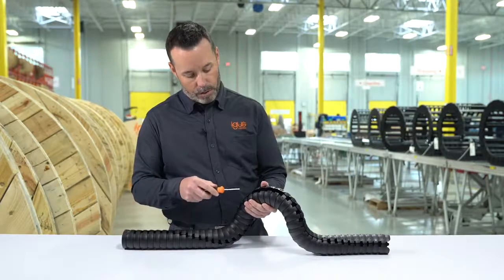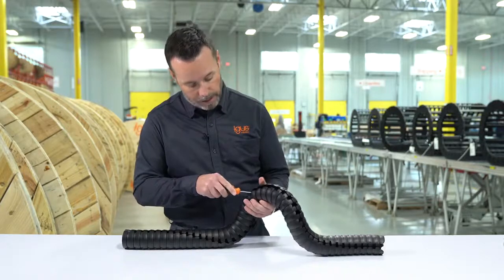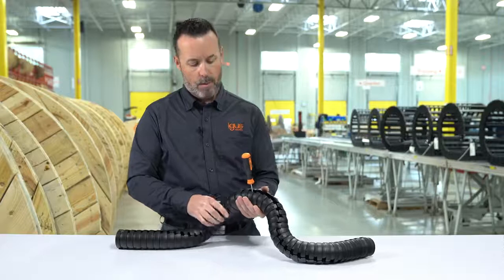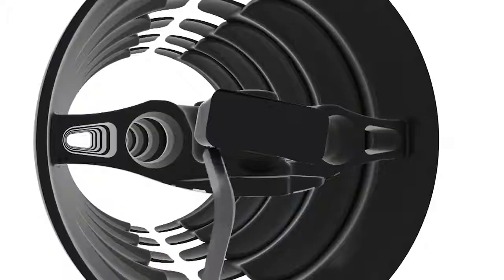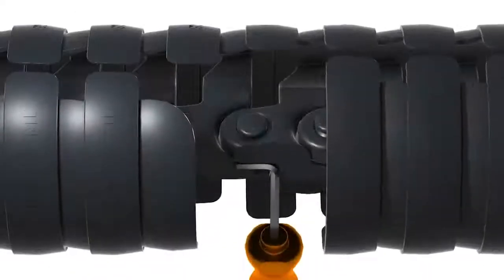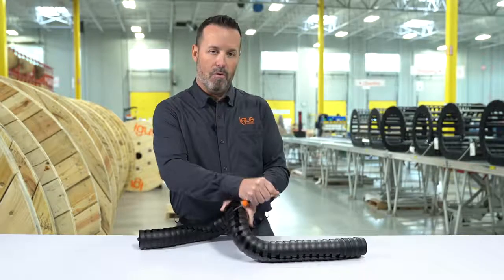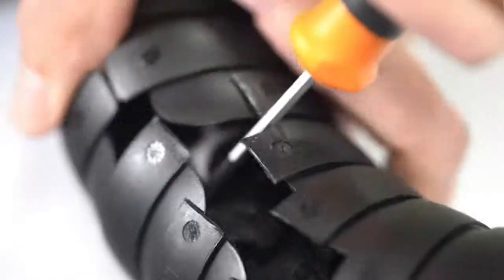To start, you bring the tool in on a 45-degree angle, and with just a little bit of force, you wedge it in place. Once the tool can stand up on its own, you have it in the correct position. You're then going to just move the tool forward laterally and over, thereby taking the link off.